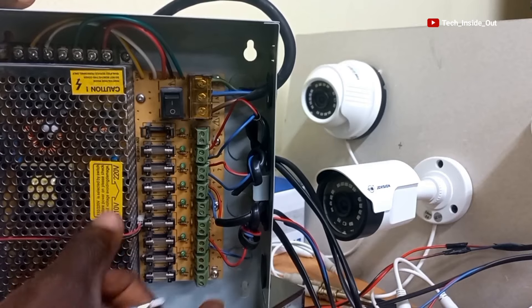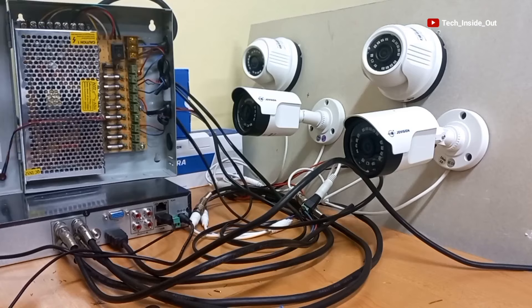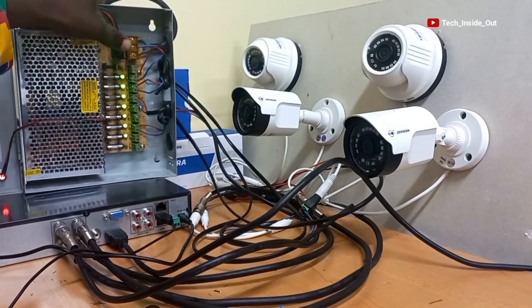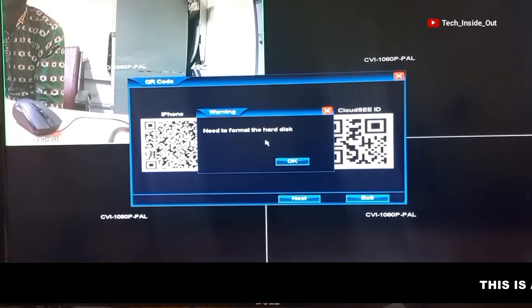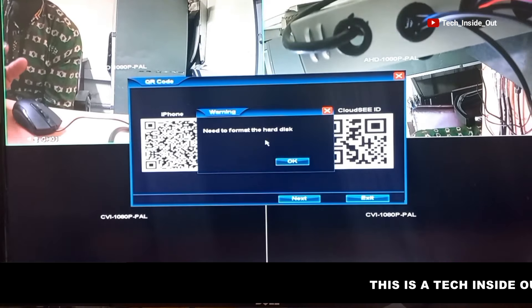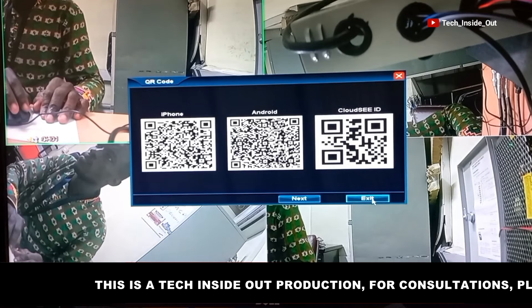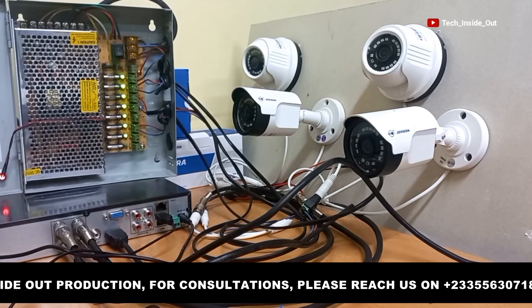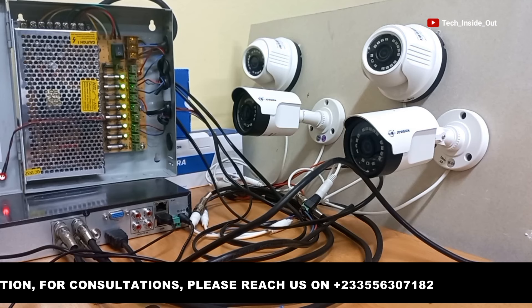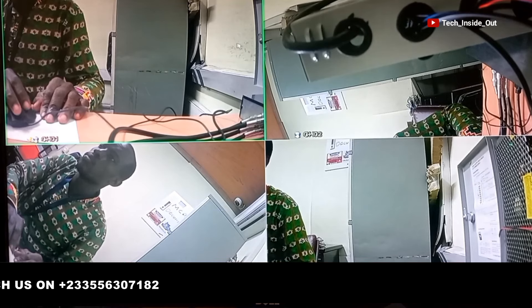All four cameras have now been fully connected. I will turn on the power supply unit. You can see my device is loading up. The cameras are also coming up, and you can now see all four cameras working. It is a simple process and provided your terminations are fully and well done, you should have the same result as I have gotten. Thank you so much for watching this video. See you in the next video.